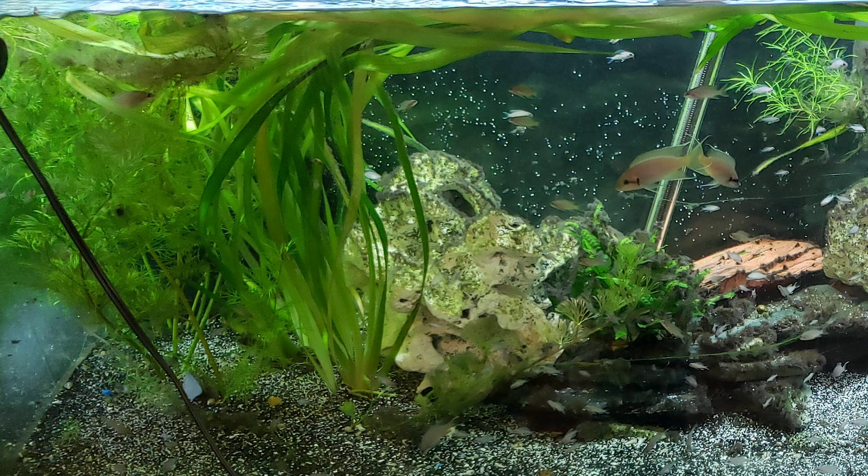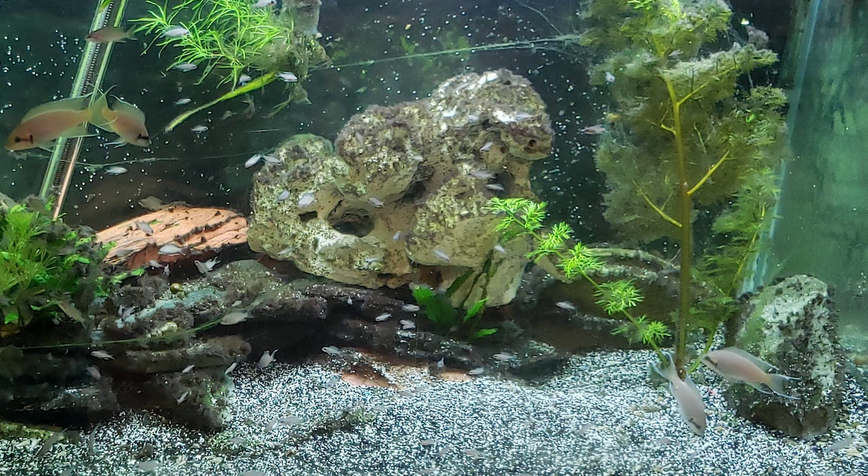Jungle val — yeah, you can see it's shading everything. And you can see all the hair algae on this one.